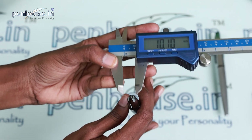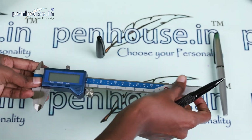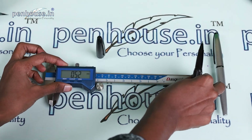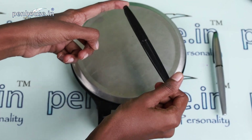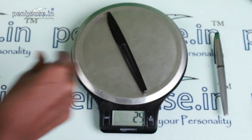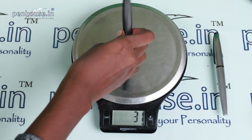The clip section measures 9.64 mm and there is no thread here. Now we'll calculate the overall weight of this Cross rollerball pen — it's 31 grams.